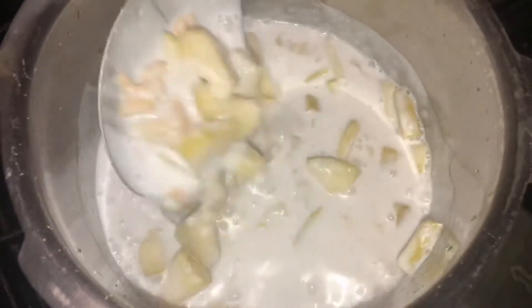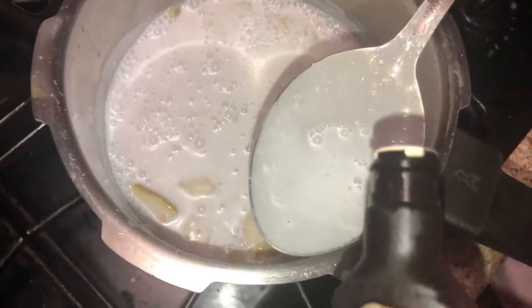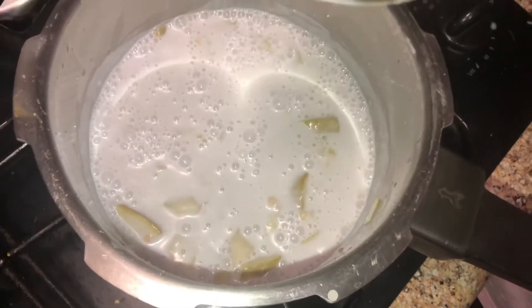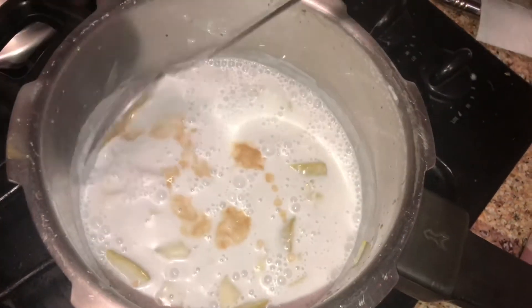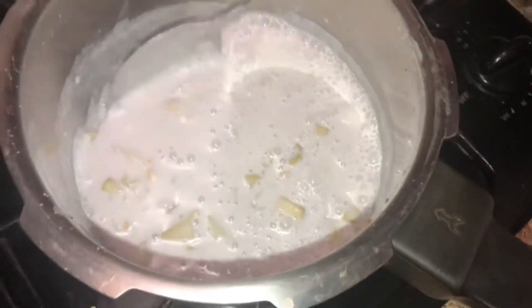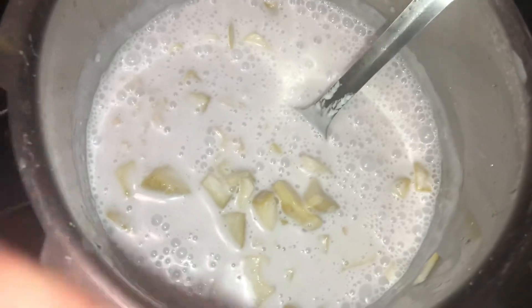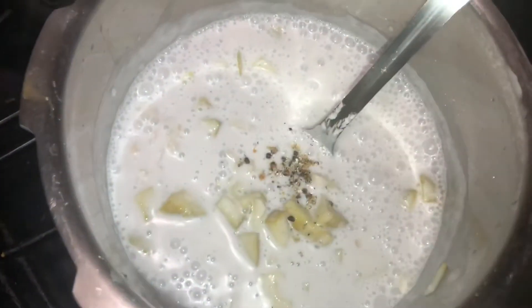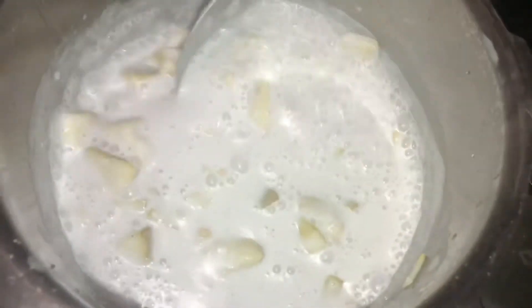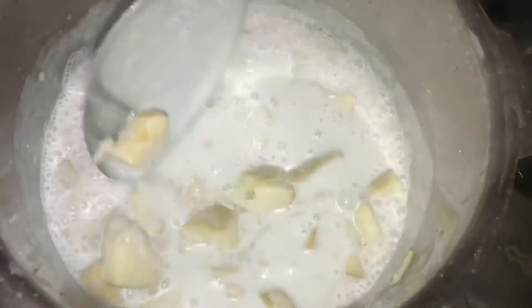I will put my oil into one cup. I will put the oil into the water, then into the pan. I will put a teaspoon of oil in the pan. I will cook for 2 minutes for a sweet dish.